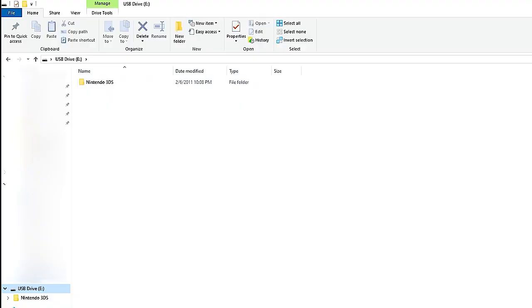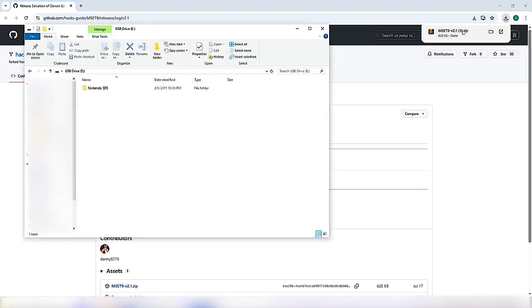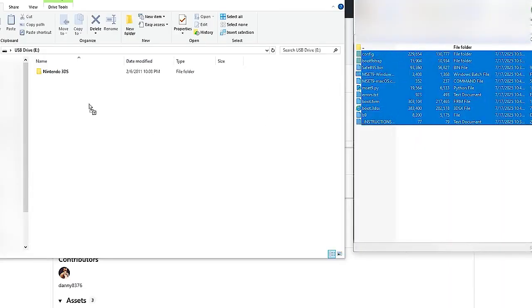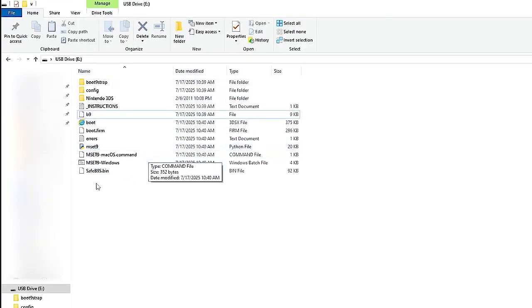Go to the link in the description and download the mset9.zip file. After it's downloaded, open the file and you should see all the files we'll be needing. Click shift and copy all the files into the root of your SD card. Since I'm doing this on Windows, open the mset9.windows command. If you're on Mac, you can use the Mac version.